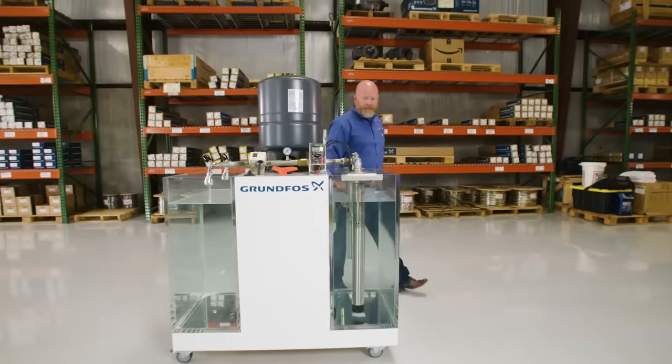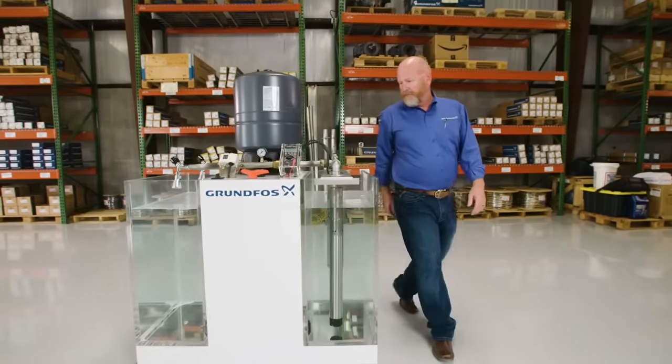Hi, I'm Alan Bixler. I'm Senior Technical Sales Manager for Grundfoss and I'm going to walk you through the Grundfoss SQ pump today and some comparisons with conventional 4-inch pumping systems.